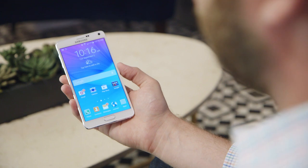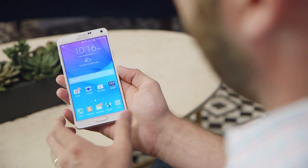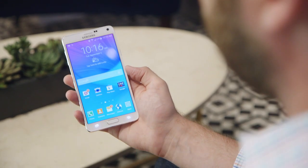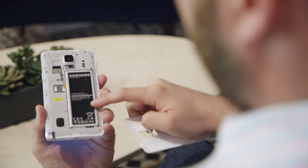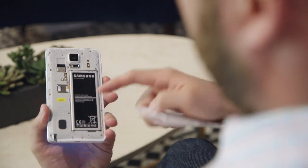Samsung has also improved the battery charging — now it can charge from 0 to 50% in just 30 minutes with the rapid charge technology. And of course it's got a big removable battery just like any other Samsung Galaxy smartphone, so you can take the battery out.